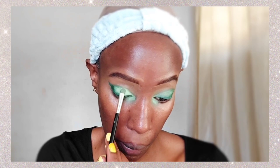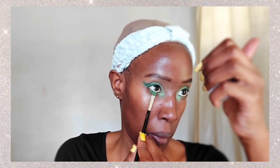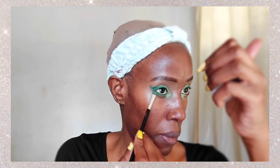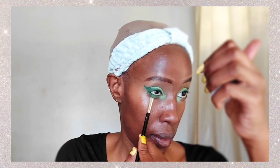I decided to add a little bit more because I really wanted the color to be similar to the sticky note I was holding. I think I'm going to love this look. Now I'm going back in with the dark green to apply some eyeliner on my lower lid.